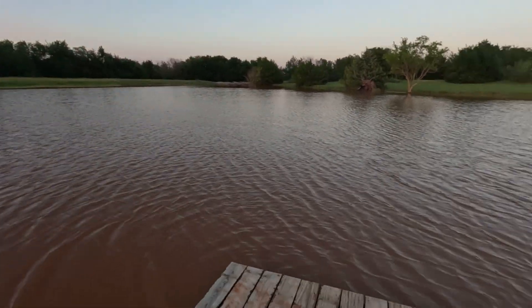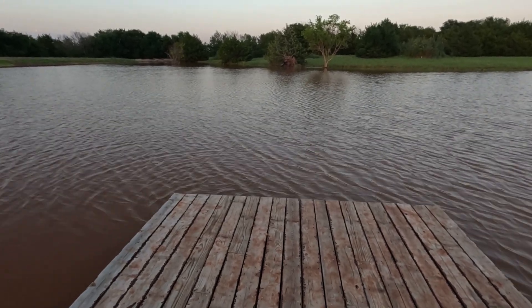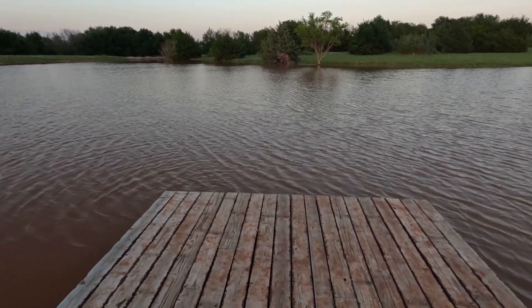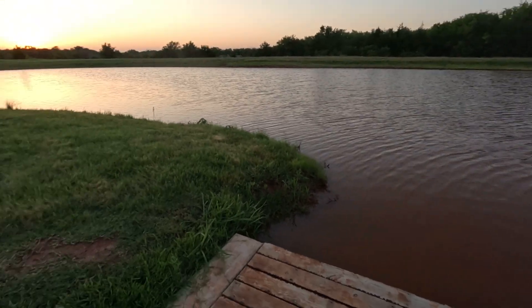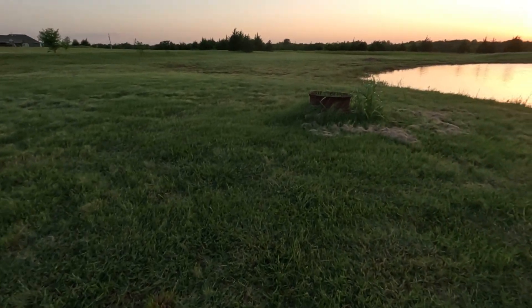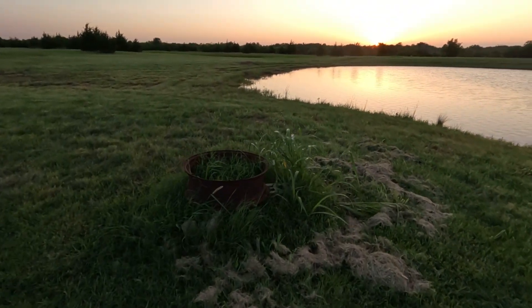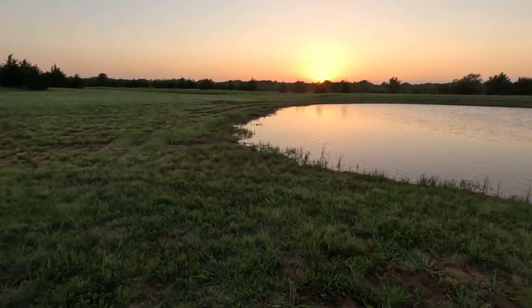Right here at the end of the dock — I mean, I can't touch the bottom. I'm 6'3" and I can't touch, so I'm guessing it's probably eight feet deep right there. Perfect spot to jump off. All this grass has come in real good just naturally. We left a pile of topsoil right here to make a little peninsula on purpose.